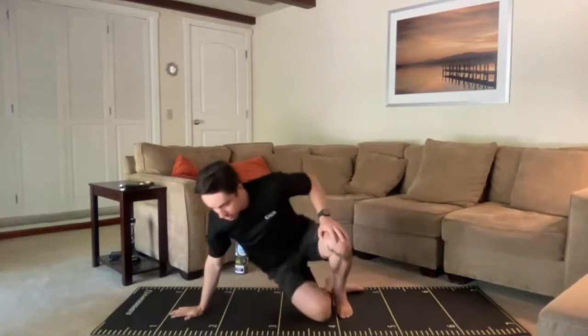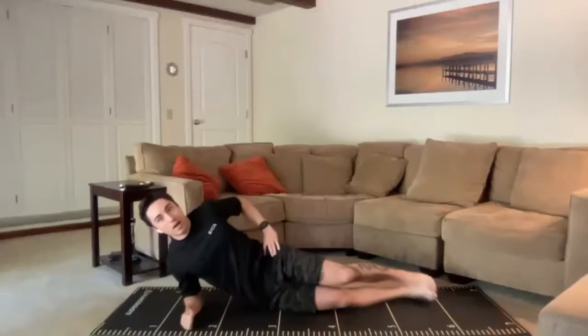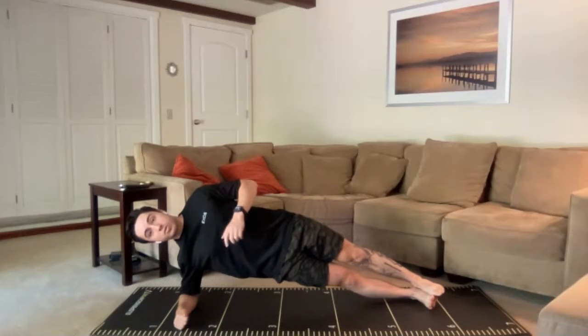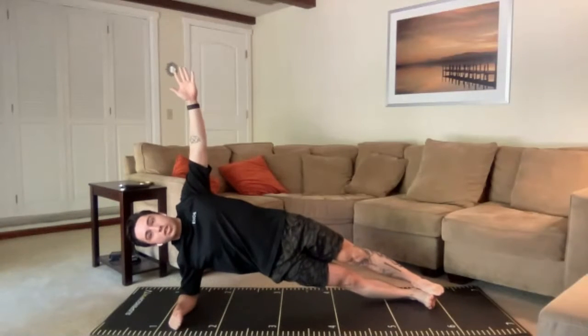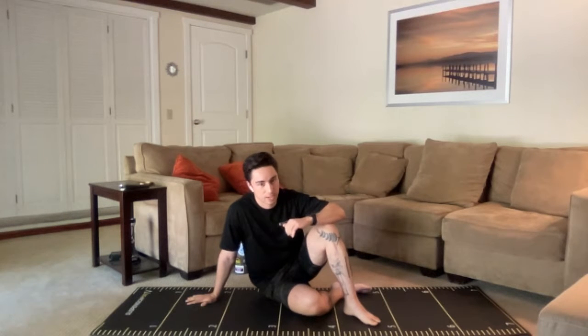We're going to be starting with a side plank. A few options here — you can have the knees bent and be up from the knees, or have the feet out nice and straight. Either way, we want to be on that elbow. Whether knees or feet, I'm going to have everyone reaching up for the ceiling or sky with that off arm today. It'll help build stability through the joint and call on the core to work a little bit harder. First interval is the right side, then we switch to the left for the second interval.